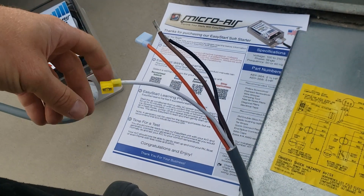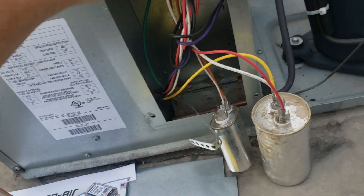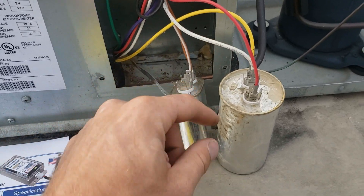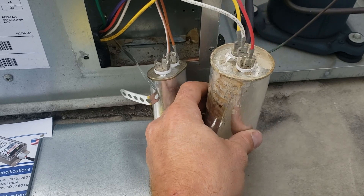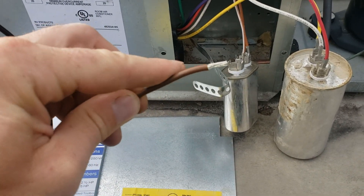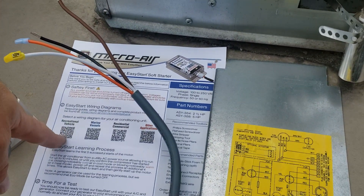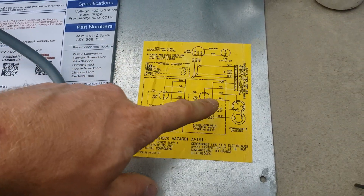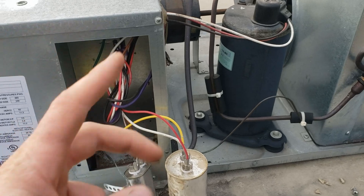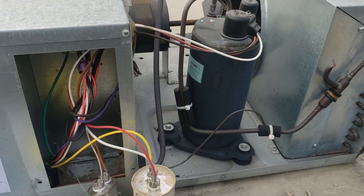Following the instructions from the downloadable PDF on my phone, I'm going to start with the brown wire, which I'll splice in-line with the white wire off the compressor. My capacitors are extremely dirty because there was a nest of some sort, so I'm going to clean that off and blow it out with compressed air. Then I'll move on to the other three wires. I can't wait to try this — I'm going to test it without the EasyStart and then with it, to see how much less power it takes and what inverter I can run it on.